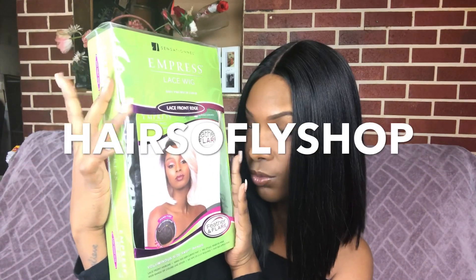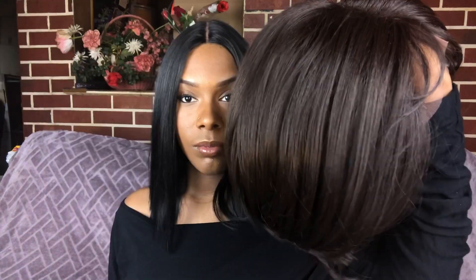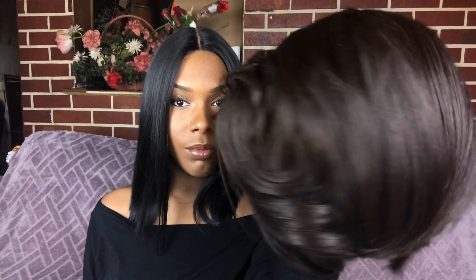Today's wig is brought to you by Hair So Flash Shop — I'll be sure to leave the link below to this wig and also their direct store. Here is the wig straight out of the package; it's a short wig.